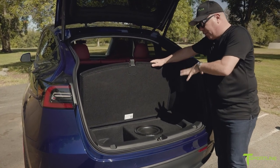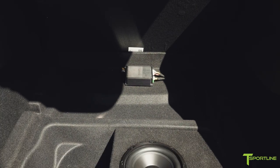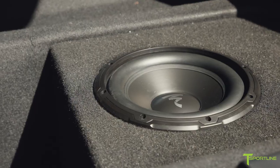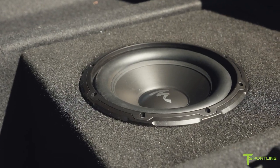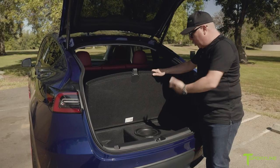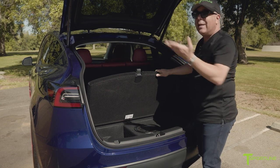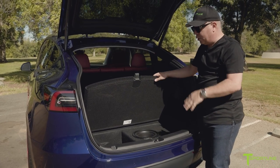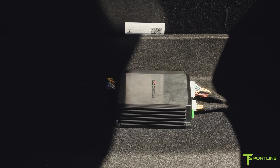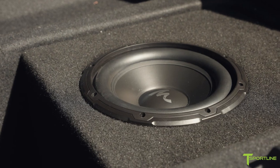We took it one step further — we went with a 10-inch subwoofer made by Auditor, and we built a custom enclosure for it right here in the cubby hole area. Yes, it did take up some space in the cubby hole, but you still have plenty of space over here and obviously the massive rear hatch trunk area is plenty for most people. We could have mounted the subwoofer up there, but most people prefer it to be hidden, and it works just as well through here.